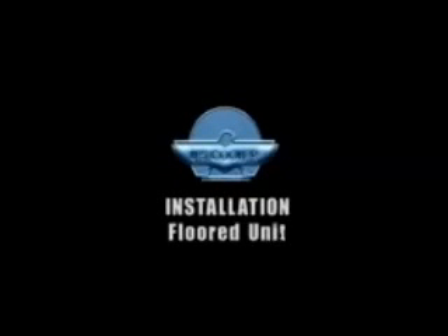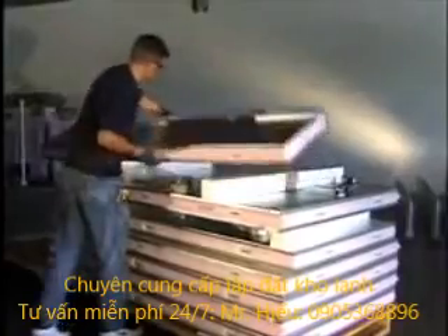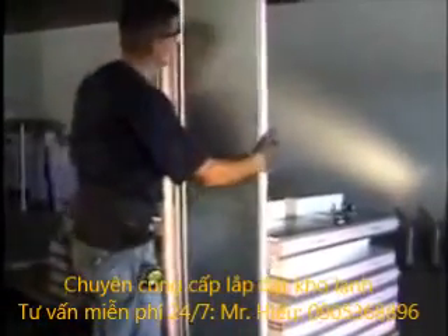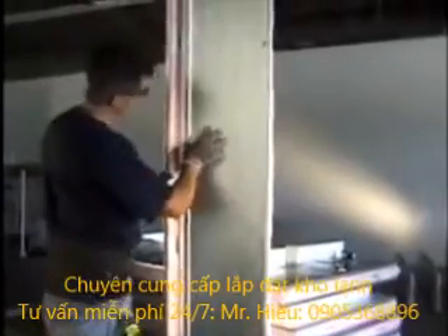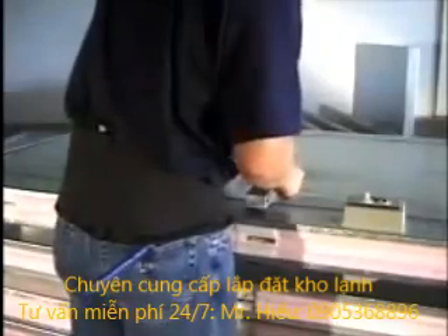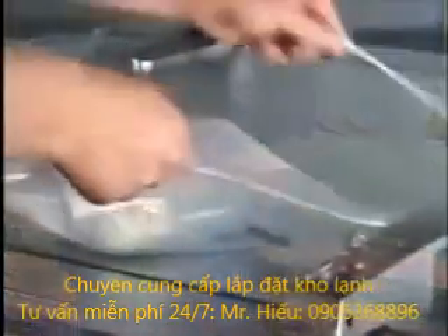Installation of the floored unit. Once you have received your walk-in cooler, remove the packaging and inspect the panels to ensure shipment is not damaged. If the panels are damaged, contact your freight carrier. Once this has been done, locate the installation package in a ziplock bag attached to the door handle.